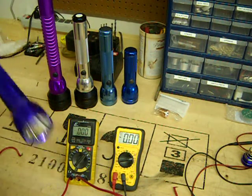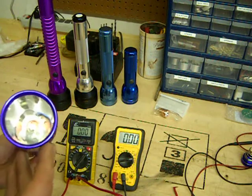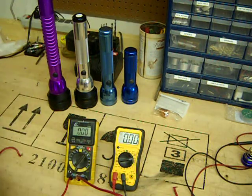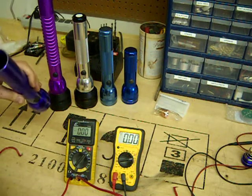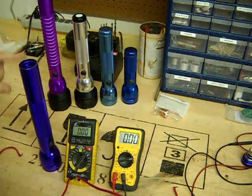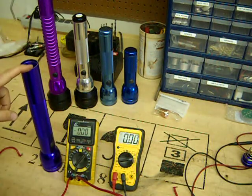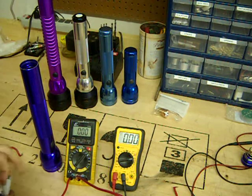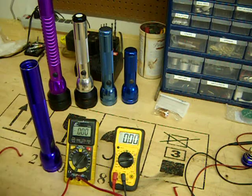This light here is a Mag-Lite that's converted to an XML2 emitter and it has a linear regulator inside of it, which means that the current we measure at the tail cap is going to be the same that the emitter sees. That's not true on a buck driver or a boost, but we're not going to get into the math for that today. We're just going to concentrate on how to get an accurate read on what you're truly getting.